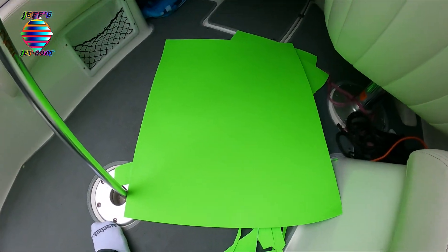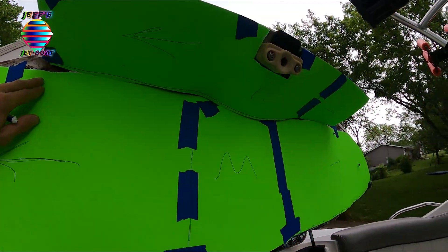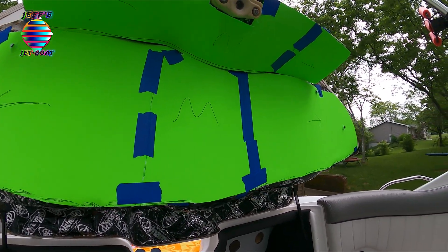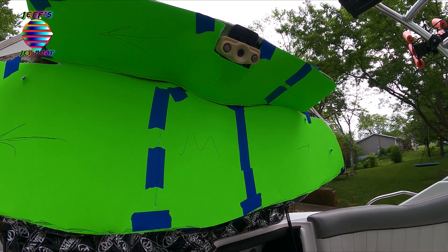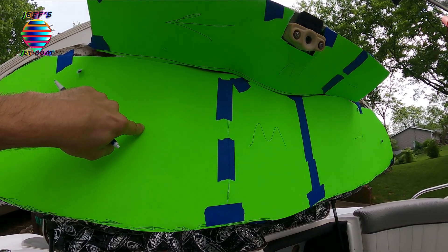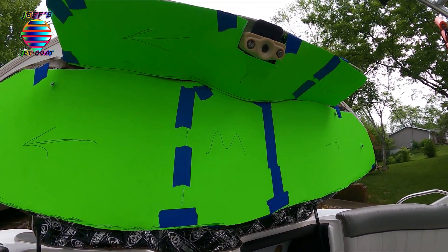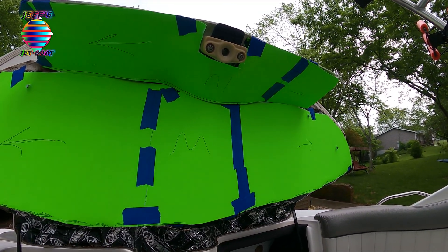I made a template using construction paper from Walmart — taped it up there and cut it out. This is going to be the best way to do it. It's got some marks so I don't get everything reversed — I know what the top, middle, and everything is. The first piece I'm going to do is this piece, then this piece, then I'll come under and do those. Making a template feels like the easiest way, and it'll get me close. Let's go into the garage and get this stuff cut.